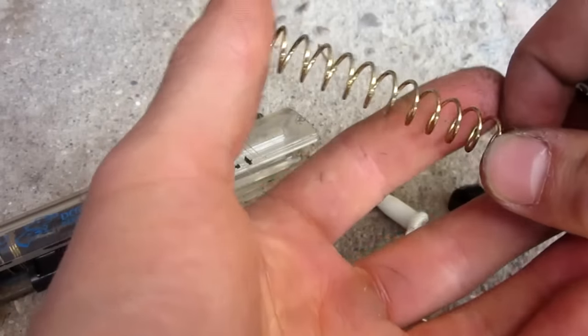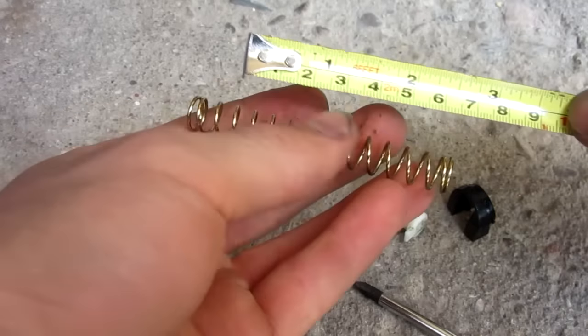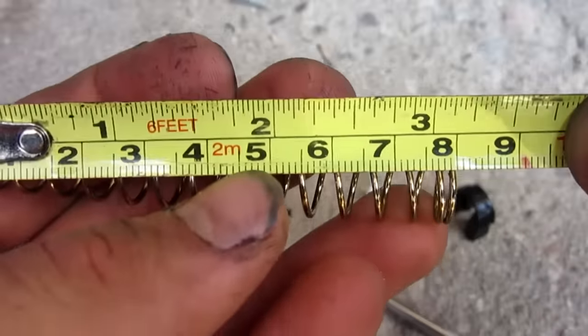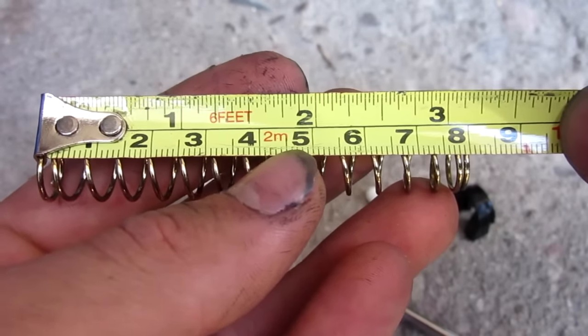So now here's the power spring we're concerned about. As you can see, it's a pretty heavy duty spring. Before we get into modifying it, I'm going to measure it for you. As we're in Canada, we're going to use metric — it is exactly 8 centimeters or 80 millimeters long.